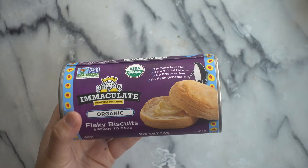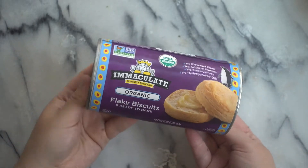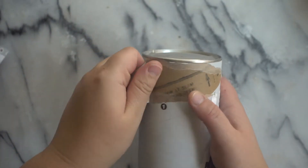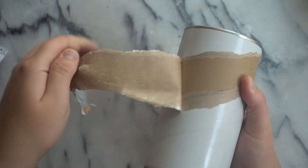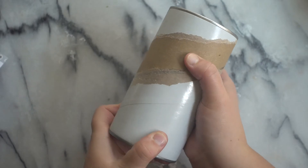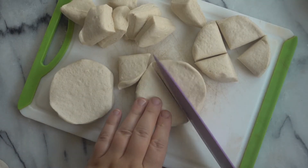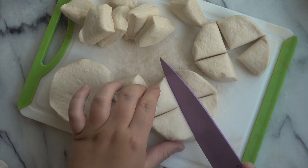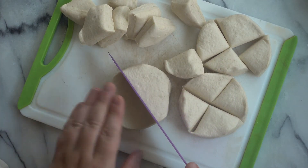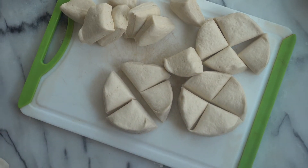For the biscuit portion of our veggie pot pie, I am using these flaky biscuits from Immaculate Baking Company. These are organic, they are completely vegan, and I really love this brand. Does anyone else hate opening these biscuit cans? I always hated that as a kid too, like with the crescent rolls. I made this a couple times with the whole biscuit, but I found that the biscuit didn't cook all the way through at the bottom. So I tried cutting it into quarters, and this works perfectly — you get like little dumplings with the pot pie, and it evenly cooks.